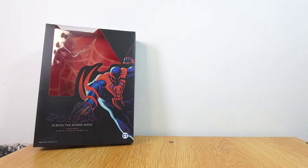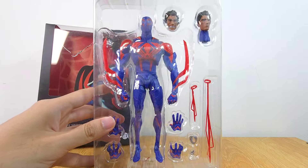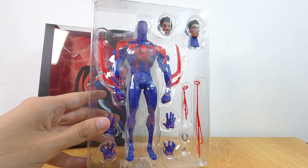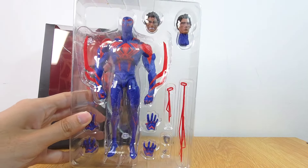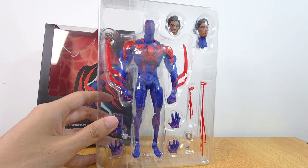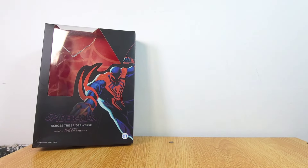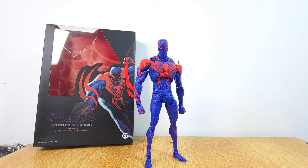You actually do get a figure stand but I've put it to the side. This is the figure here — he looks so similar to the original in terms of the whole layout and everything. Let's just take this guy off — and bam, this is the figure and this is how it looks like.